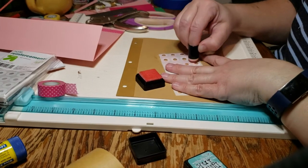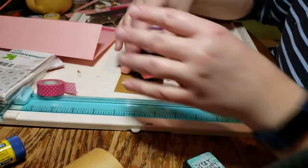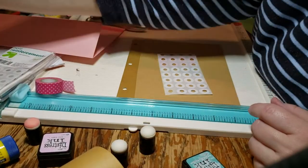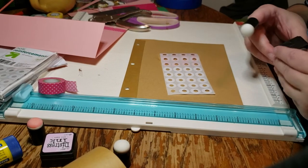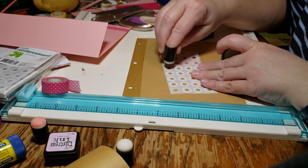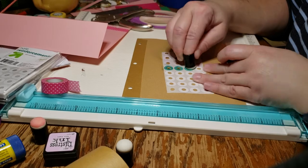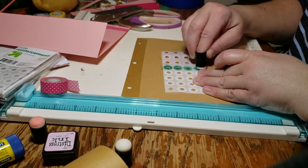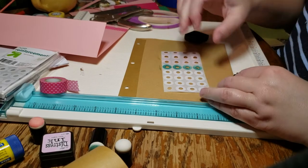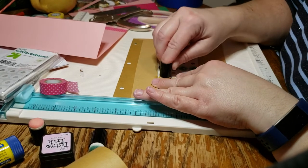I got these little daubers at Hobby Lobby yesterday — they had a pack of ten for ten dollars and I used my 40% off coupon for them. I keep seeing other people use them and I've seen them on Amazon but I didn't really need 40 of them. That color might be a little more green than I was expecting but it should still work. The other one was Evergreen Bow — so that is green. Why did I think it was blue? I thought I bought a blue. Let's try the yellow.